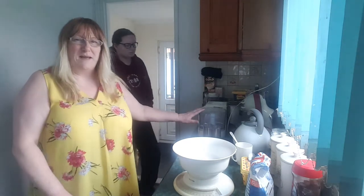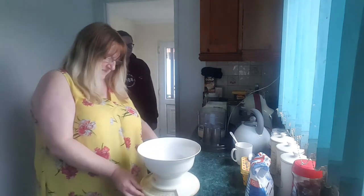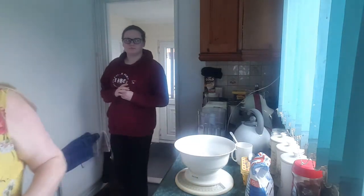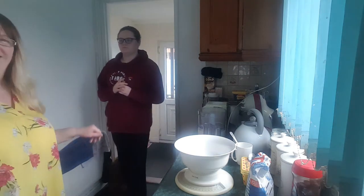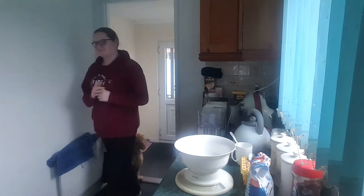We're using the magic machine to whisk our cake in. Sian, are you going to say hello to everybody? She's too shy. We tried.